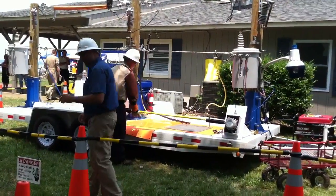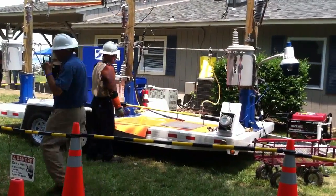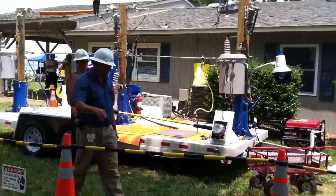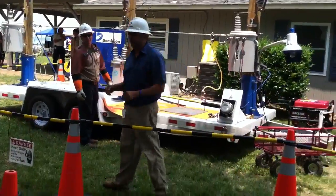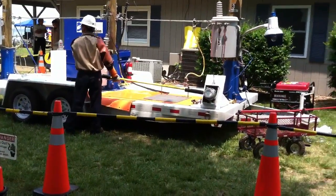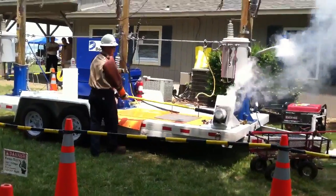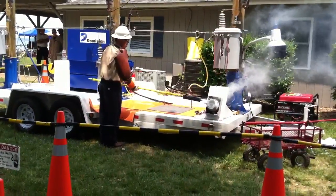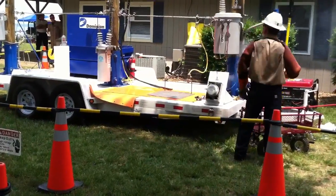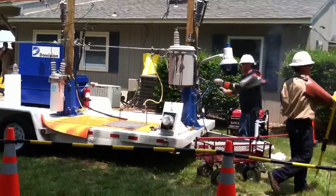So we're going to show you — we had a little trouble with this, but I'm hoping it's working — we'll show you what happens. You may get a little something right in here. What we did, we just shorted out the block in that meter base, just to show you what can happen.